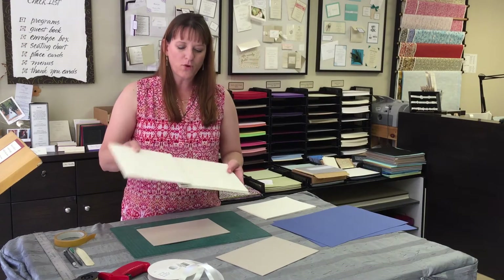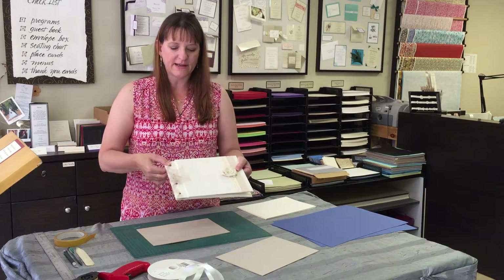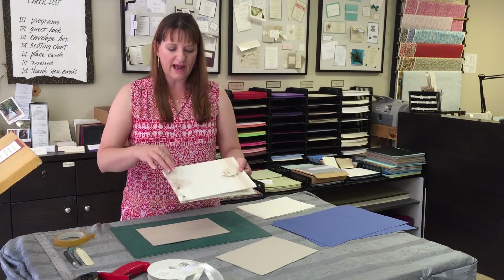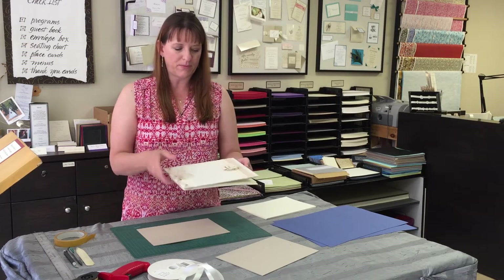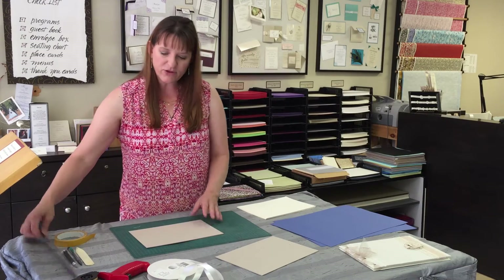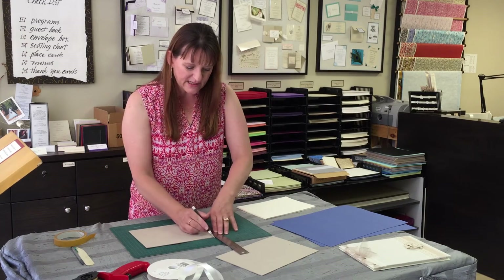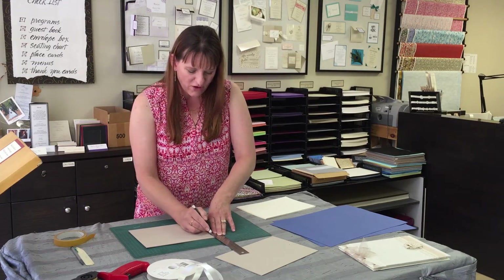You need to be able to open up the cover but still have the guestbook bound on the side. Without creating this gap it won't open properly. I use just the width of my ruler because I find that's actually ideal, so I'll cut that portion off.